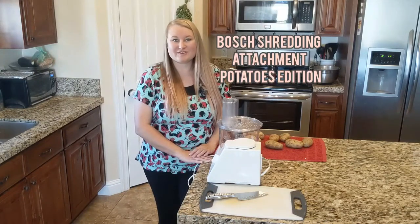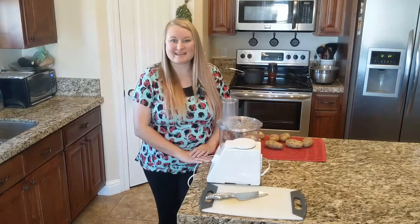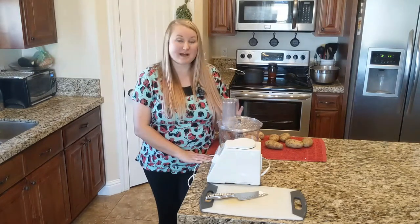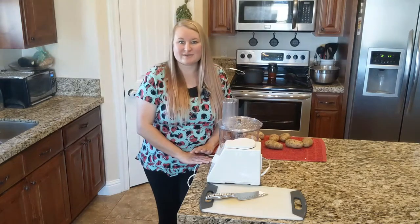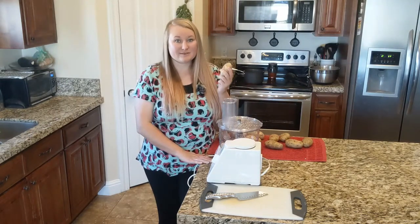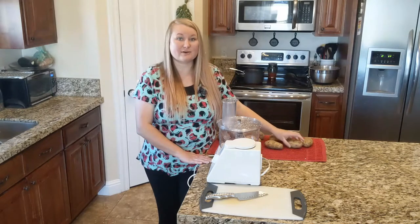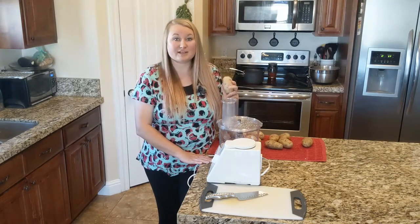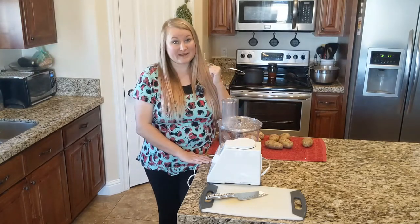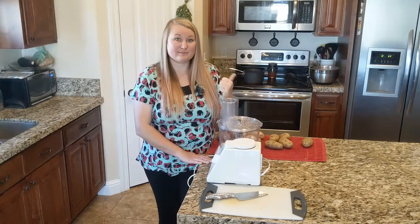Hello everybody and welcome back to my Country Sparkles channel. I am Rachel and today I am shredding potatoes for hash browns. I thought I would show you how my Bosch does it shredding potatoes. I have raw potatoes here to show you and also baked potatoes. I'm going to shred the raw potatoes and then blanch them, so I've got water boiling in the background and an ice bath to put them in.